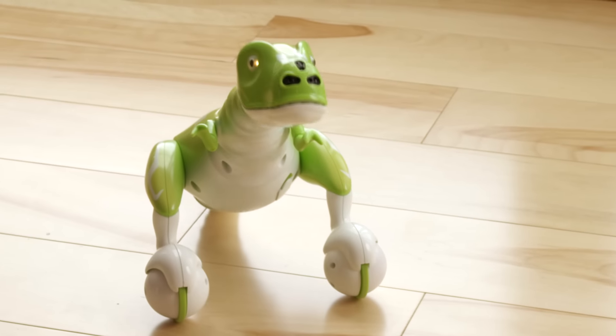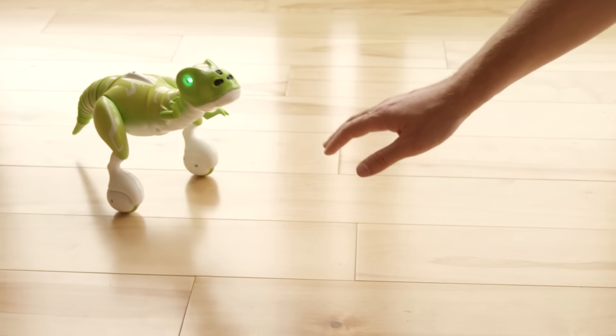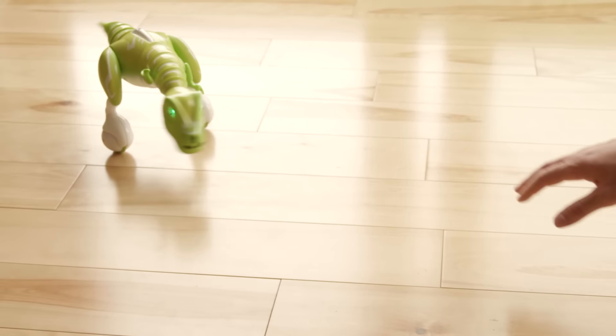Meet Zoomer Dino. Control him if you can. You won't believe your eyes as you try to tame his wild nature. Let's get to know how he works.